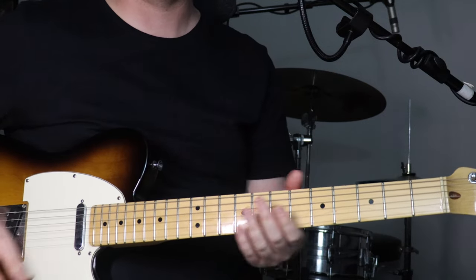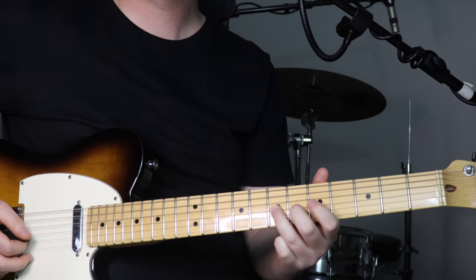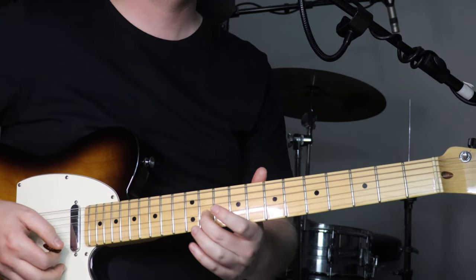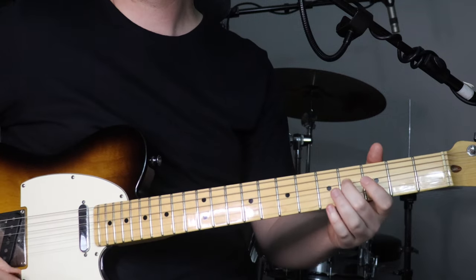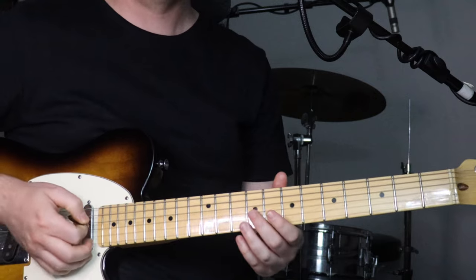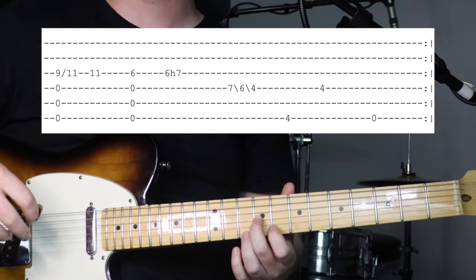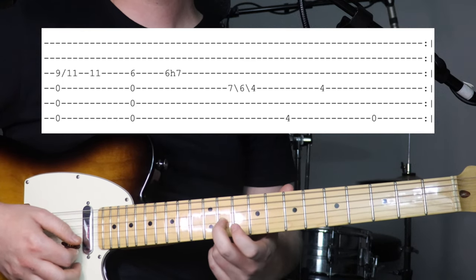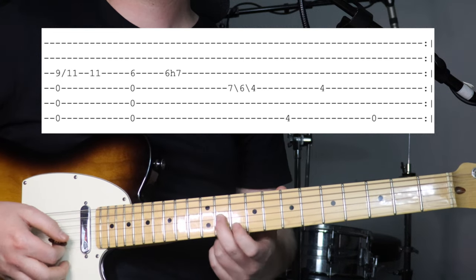We'll start with the intro, section A. It's all pretty loose time-wise in this part — just keep it open and nice and relaxed. We're playing with a droning bottom, just a D going the whole time. So we've got bottom 3 strings open with the 9th fret on the 3rd string. Then we strum all bottom 4 strings again and slide that 9th fret over to the 11th fret on the 3rd string, and just hit the 11th again.